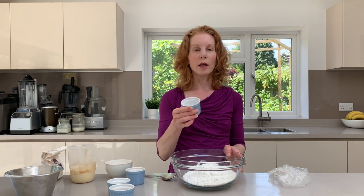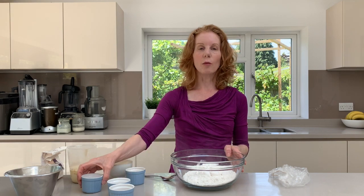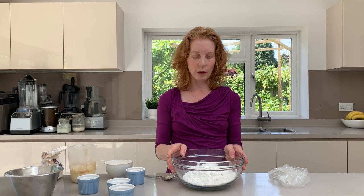To that we're then going to add about a teaspoon of xanthan gum. That will just mean that we'll be able to roll it easily without it breaking apart. You could use psyllium husks as well if you didn't want to use xanthan gum.